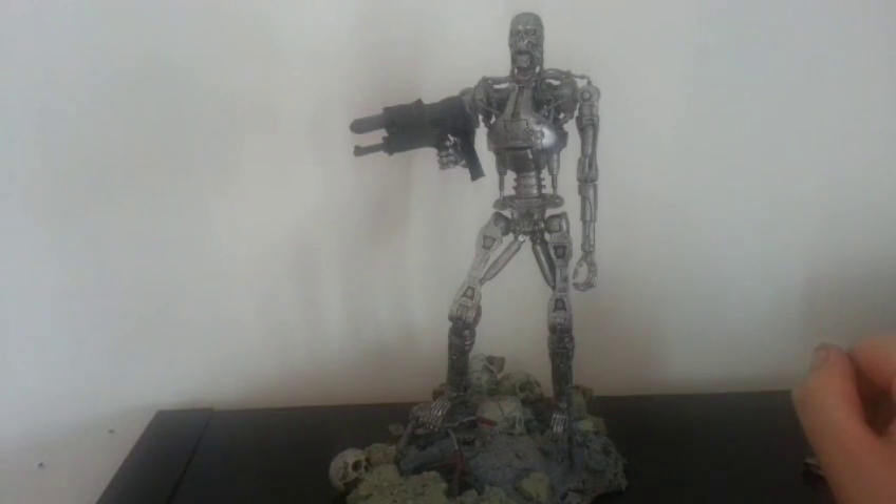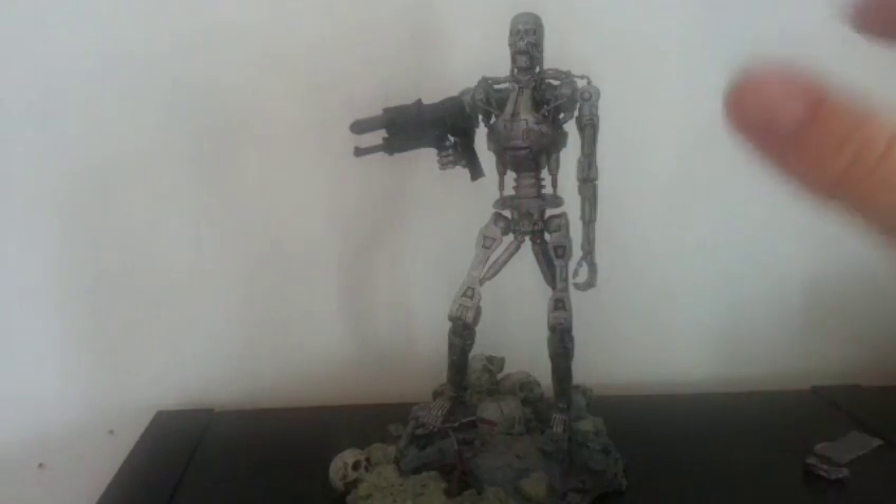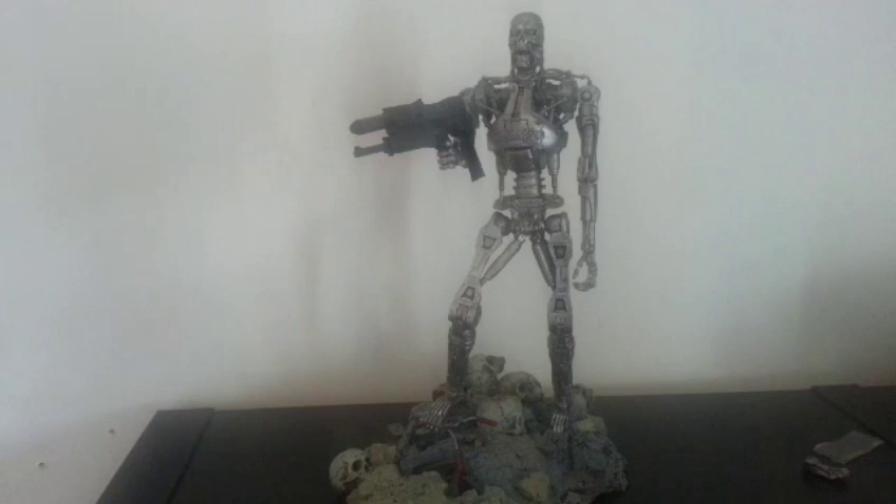One little nitpicky thing I will say is on this particular figure, I wish the eyes would have lit up. Obviously in some of the later figures there's sort of a button — you push it into the torso and it makes the eyes light up. I think on this particular figure they should have gone for it. But that's me just being nitpicky. As I said, there's a lot I do love about it — it's really, really detailed. The base is fantastic, it stays true to the films. You look at this and just think, oh my god, this is so freaking cool — it's like the Judgment Day. It's so cool.